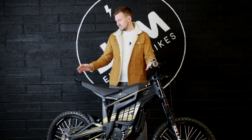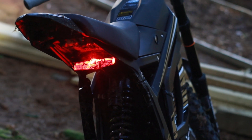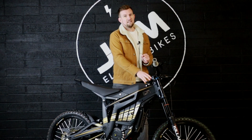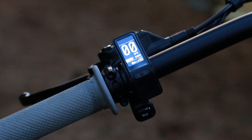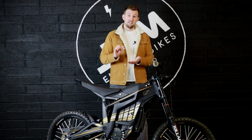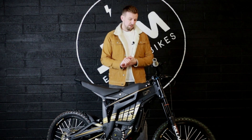You've also got a headlight and tail light so even if you're riding into the night you've still got visibility and can still be seen by other people. There's also a nice little screen here on the handlebars that gives you visibility of the ride mode you're in — there are different settings within each ride mode — and you can also see your current speed.